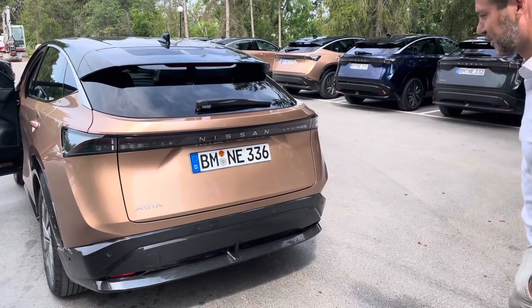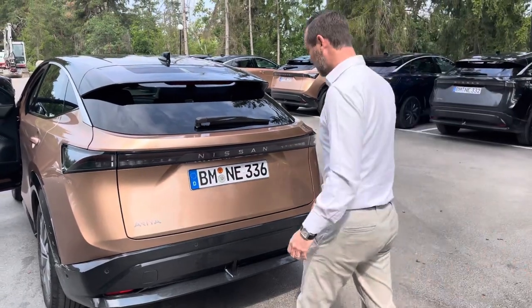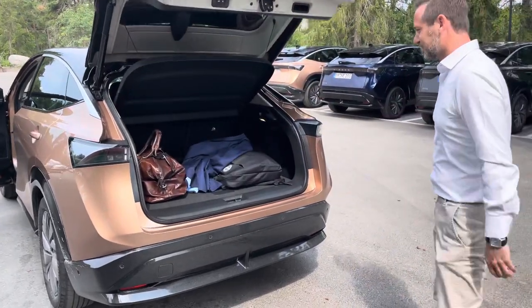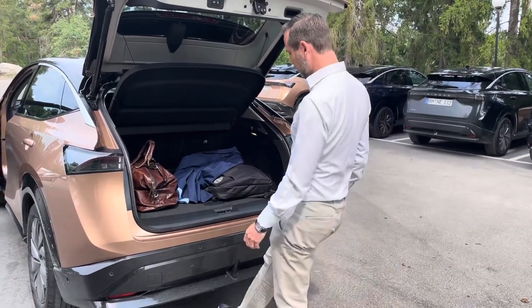Now you're going to show me how to open the trunk with no hands. Correct — very easy, you just have to step here once. Wow, as if by magic! And to close it, you just need to do the same operation.